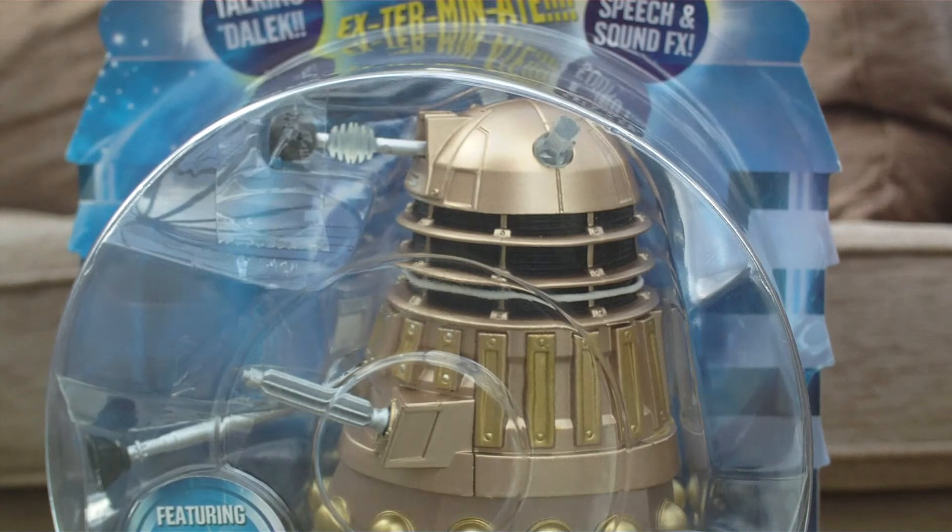This does look like a really nice figure. I was really glad to see it when I went in — I got this from Argos. They had two altogether: it was either this one or the 1960s Dalek, but I decided to get this one seeing as it looked the coolest and it had been on my to-buy list for quite a long time.